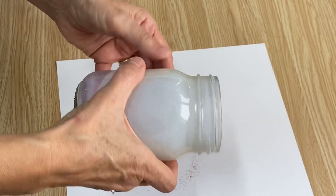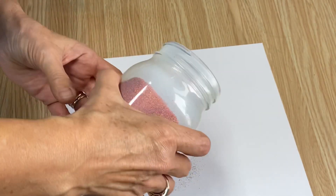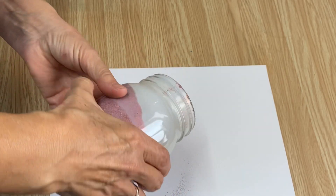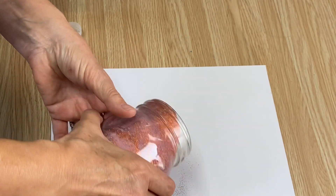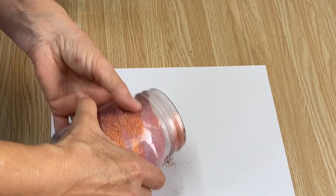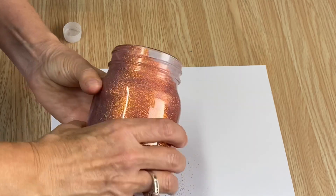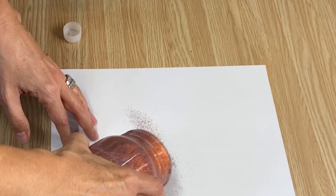Just swirl it around the bottle — make sure it's getting into all that polyacrylic sealer and all the little areas. I have a piece of paper to catch the extra because what gets dumped out we can put back in the bottle and use again. I love this color — it's going to make a fantastic looking pumpkin candle holder!